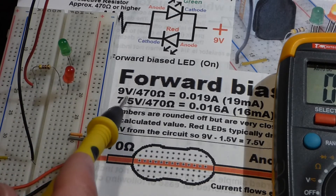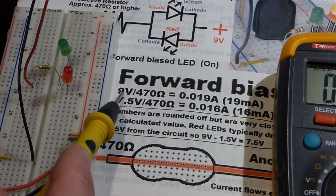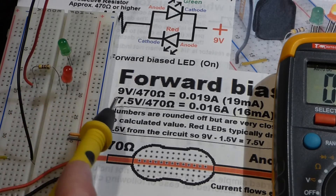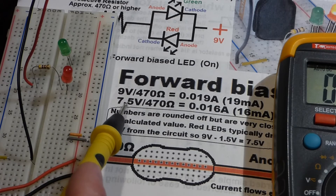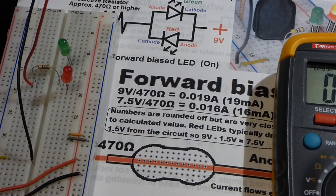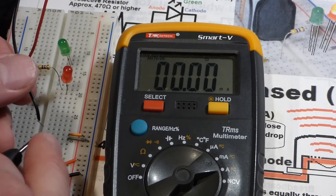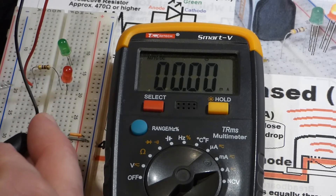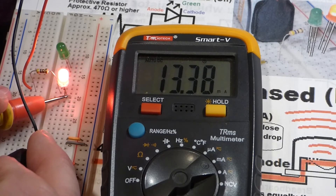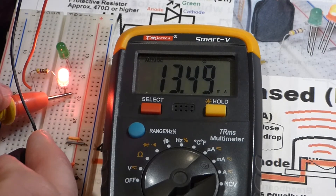Now we're going to add the LED into the circuit. The LED drops about 1.5 volts, so with a 9 volt battery minus 1.5 volts we have 7.5 volts across the resistor. Dividing that by the resistance gives us about 16 milliamps. Remember, the battery voltage is slightly lower and the LED voltage drop is slightly higher, so we go a little negative. You can see it's about 13.4 milliamps — it's close enough given the lower voltage and higher LED voltage drop.